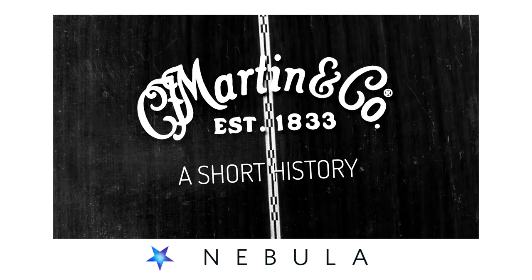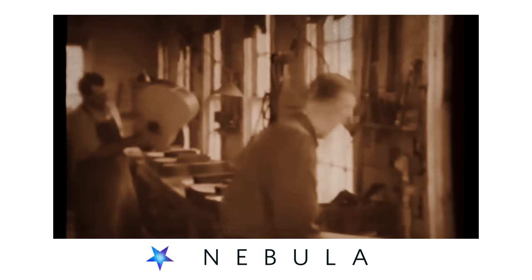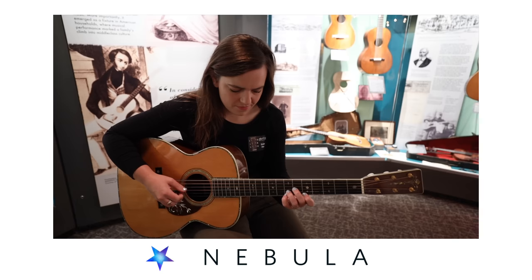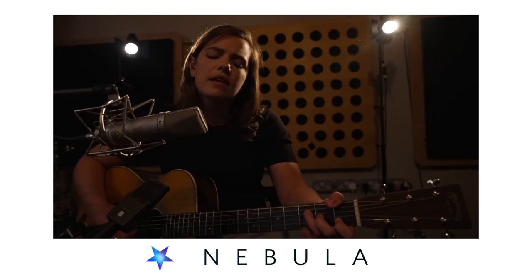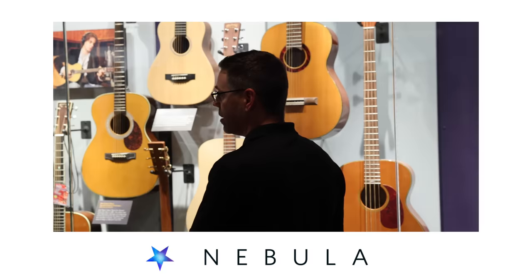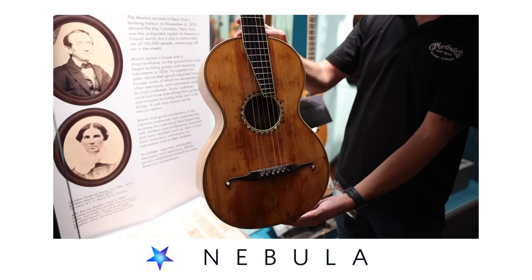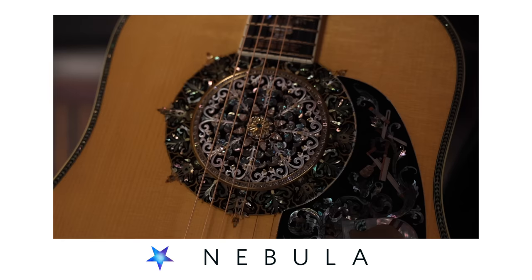Just to let you know, over on Nebula you will have first look at my new documentary, The History of Martin Guitars. Martin has grown to become the most respected maker of acoustic guitars in the history of the instrument — their influence is huge. I've been a fan and player for a number of years and wanted to show my appreciation by making this documentary properly, with expert insight, access to some of their most prized guitars, and a lot of time and effort has been spent on it. For early access, there is a link in the description.